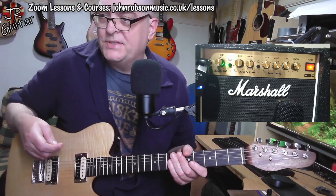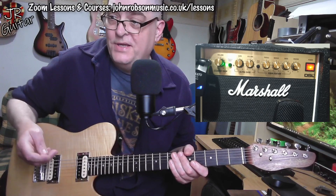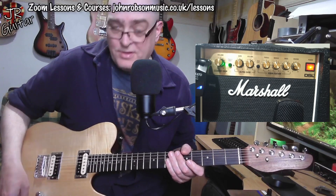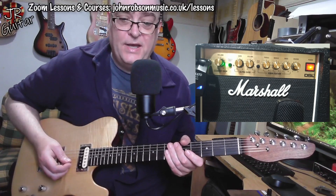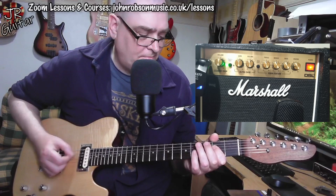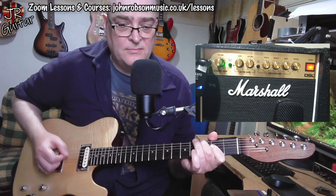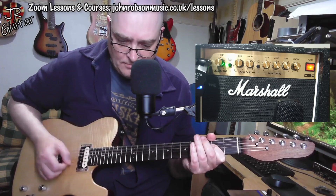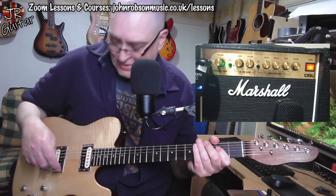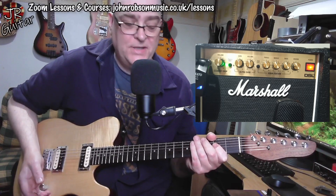So let's have a quick run through the sounds, starting on the classic gain channel. The way I've discovered I like to run this is to have it absolutely dimed — flat out — and if I go to the bridge humbucker with the volume full on on the guitar, this is the kind of noise it makes. Then going to single coil mode, maybe the neck pickup, and backing the guitar's volume off.